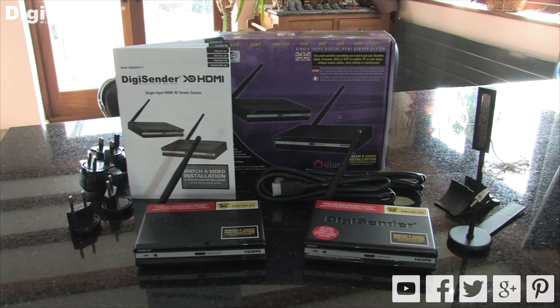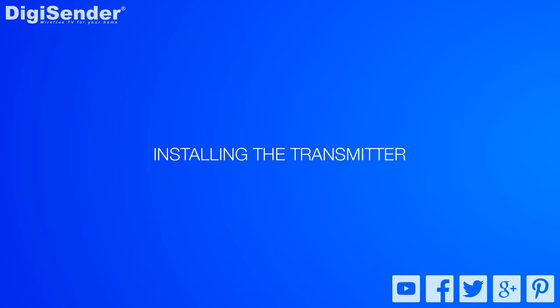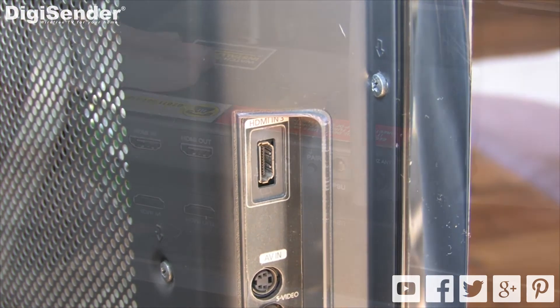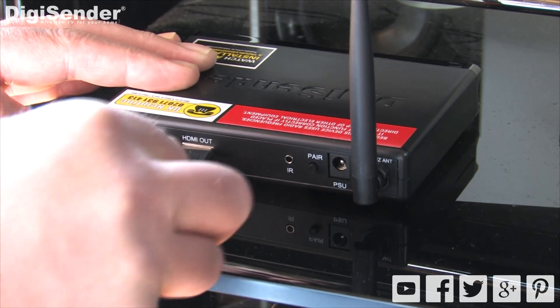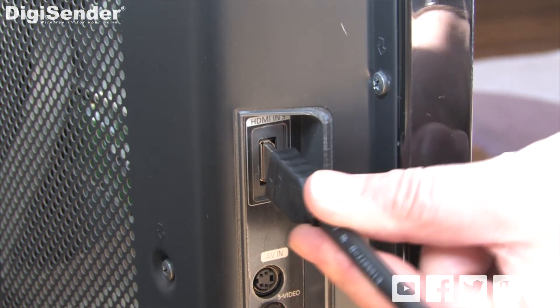So that's everything included in the pack. Now let's move on to installing the transmitter. Look at the back of your main TV and disconnect the HDMI cable that comes from your satellite receiver. Connect it to the HDMI input on the back of the transmitter. Take one of the HDMI cables included in the pack and connect this to the HDMI output. Connect the other end to an HDMI input on your main TV.